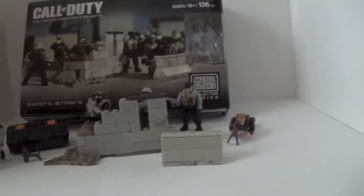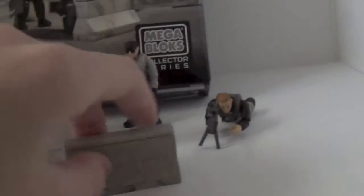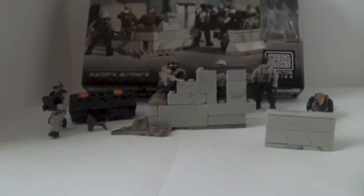You get five awesome figures and a pretty cool little structure, especially for snipers — I really like it. It's one of those barriers that you get with some of the Halo sets, and a black and orange care package. Here's the packaging, and it looks like it was taken on top of a building from what I can tell in the background. It looks very awesome — I really like this package design.